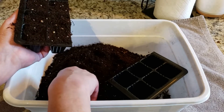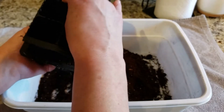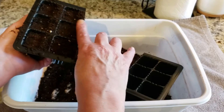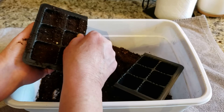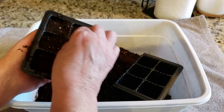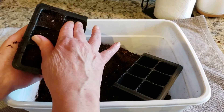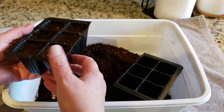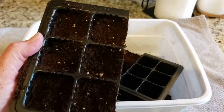If you find any bigger sticks or debris in your seed starting mix, you'll want to take those out. You're just lightly pushing it down — what that does is take the air out. If you have air in your soil, you can get funguses and molds growing underneath. You don't want it super packed in there, just enough to get the air out.